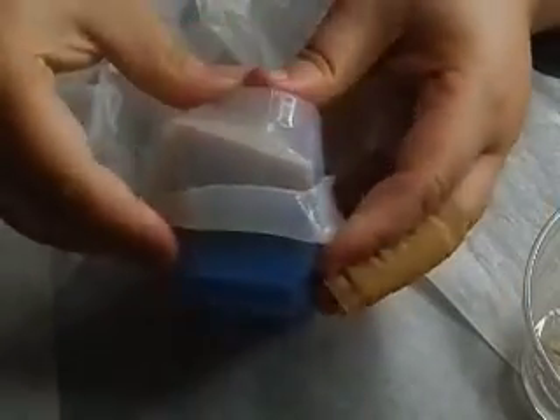So we're just gonna kind of peel it back. Okay, that wasn't as bad as I thought it would be. So here it is.